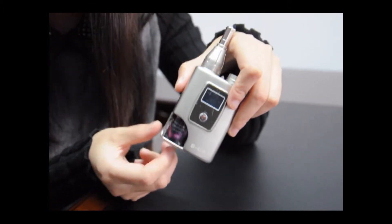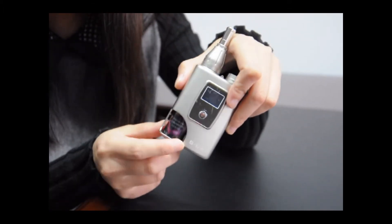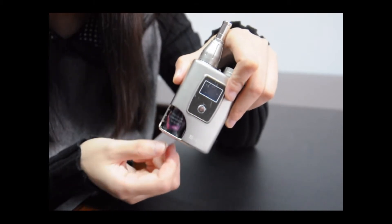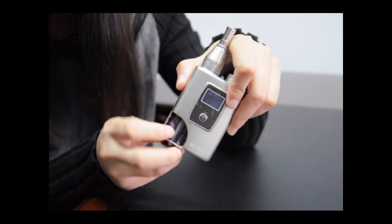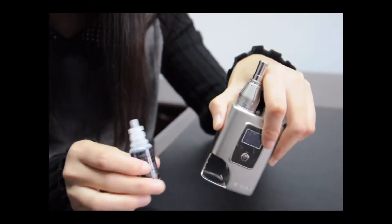When the e-liquid runs out, we can change this button or take it off easily. See, like this.